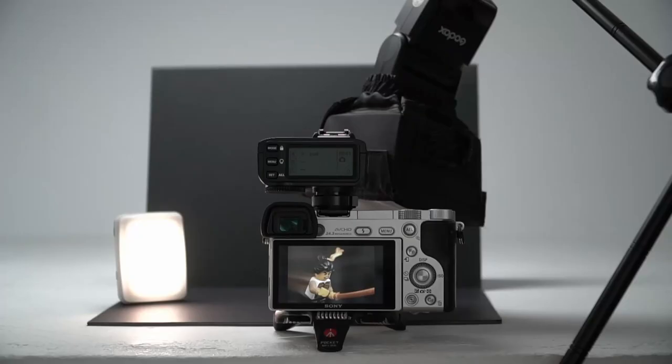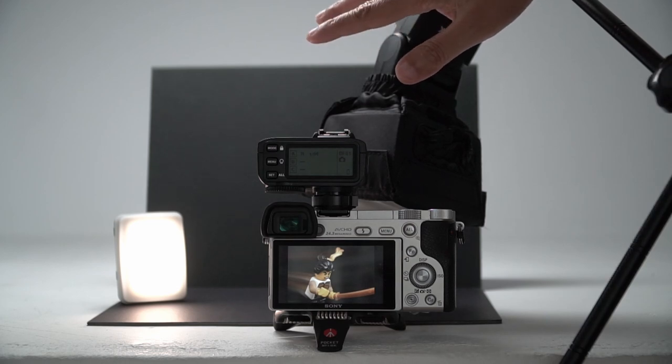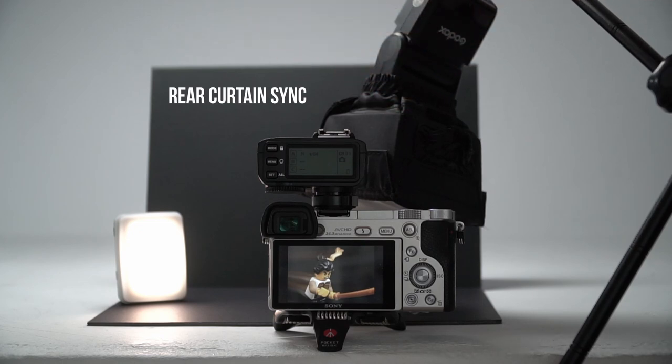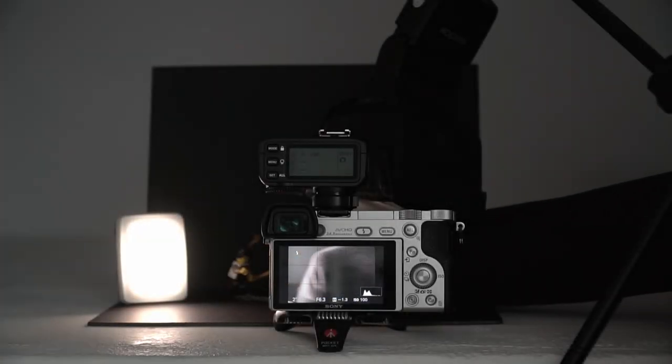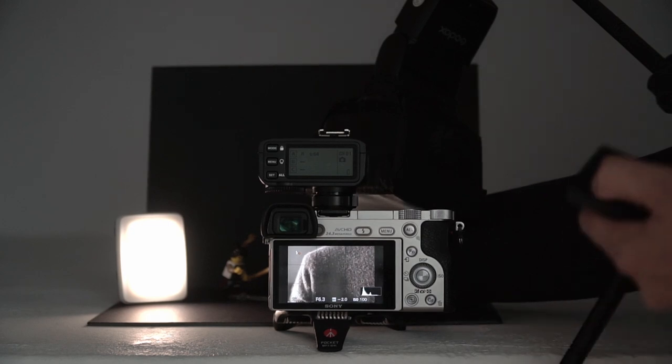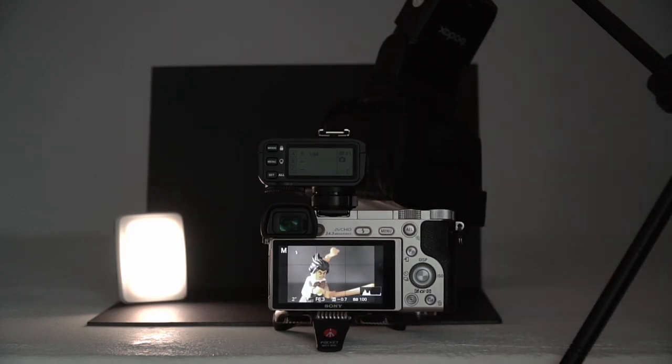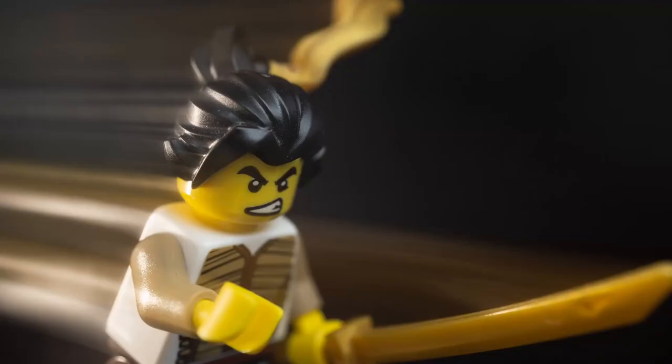To better demonstrate what light is doing what, I'll shoot this again but with a flash as my main light instead of a loom cube. With a flash, you need to set your camera to rear curtain sync — that will fire the flash at the end of the exposure rather than the beginning. The minifig is sharper and more solid. The flash froze the action at the end of the exposure and the intensity filled it in.